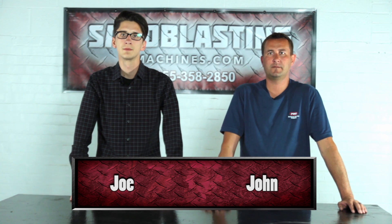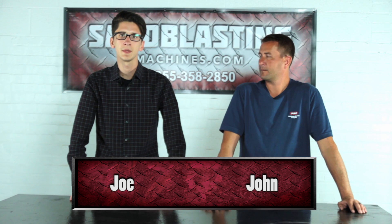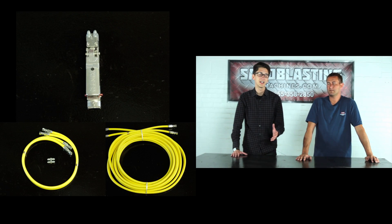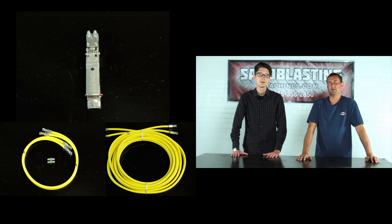Hi, I'm John and I'm Joe, and we're here with SandblastingMachines.com. Today we will be installing a twin line hose as well as an RLX remote control handle. We're going to be hooking the twin line hose up back at the pot on our inlet valve and our outlet valve, and then on the opposite end we'll be hooking into our RLX pneumatic control handle, often referred to in the industry as the dead man switch.